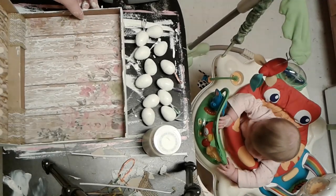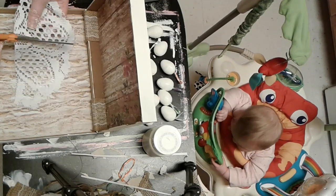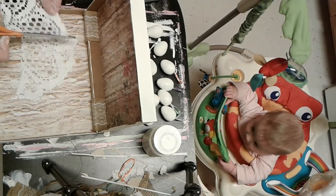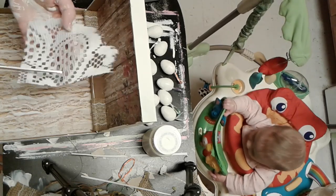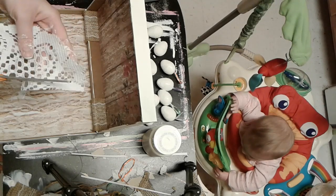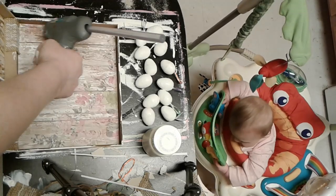Next I'm taking this doily that I got from Dollar Tree. They come in a two-pack in the kitchen supplies, and I've used this for other projects so the whole thing isn't there, but I'm just cutting the piece I want to go in the corner just to add a little more decoration to this box.